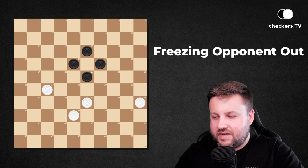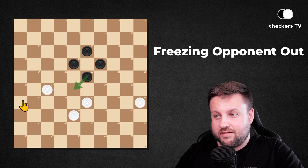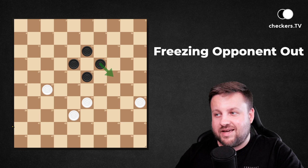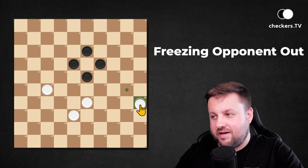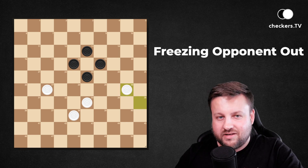Let's check our opponent's possibilities in this position. This is not possible, this is not, and this is not possible. So the only move for dark pieces is 19 to 24. Can you freeze it out? Of course you can, by playing 35 to 30. White pieces win the game.